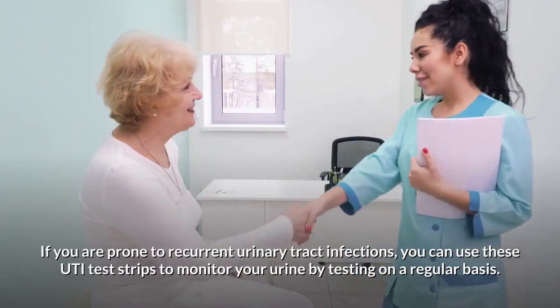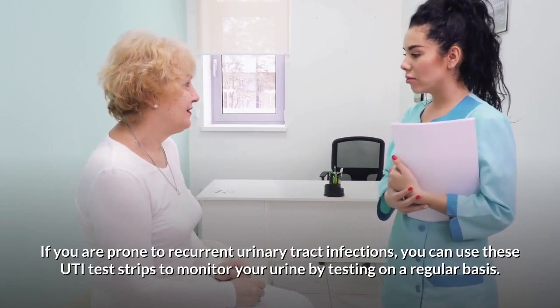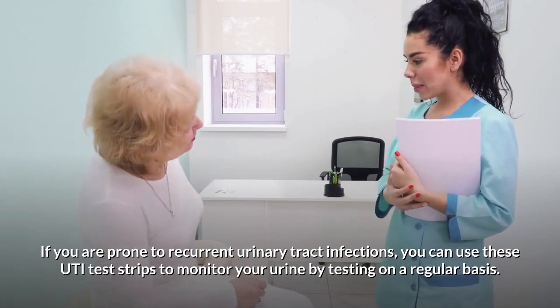If you are prone to recurrent urinary tract infections, you can use these UTI test strips to monitor your urine by testing on a regular basis.